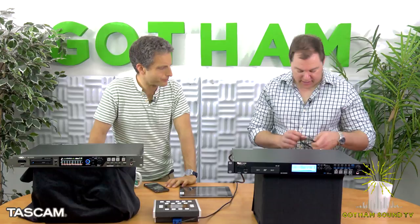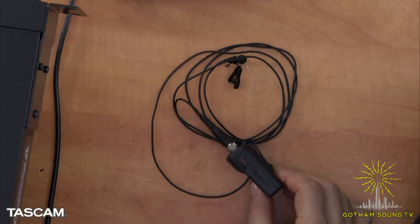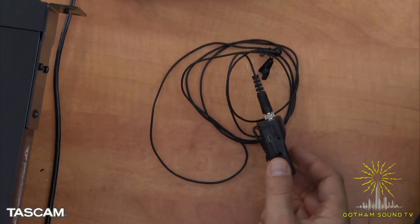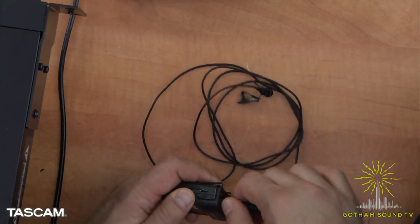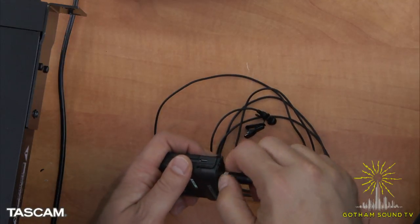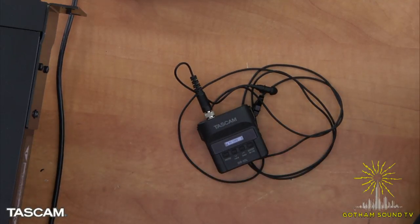The DR-10L is a brand new recorder for us. It's a belt clip recorder — this is the entire recorder — and it comes with a lavalier mic. It's the Sennheiser standard, so anything wired for Sennheiser will work with it. It comes with a microphone, and it's just a simple single-input recorder.